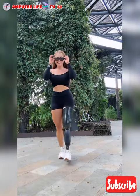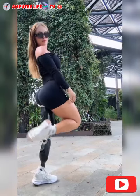Amputee Life TV — creating awareness of the amputee community. Thank you for watching.